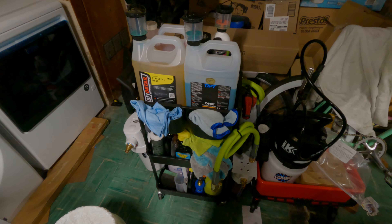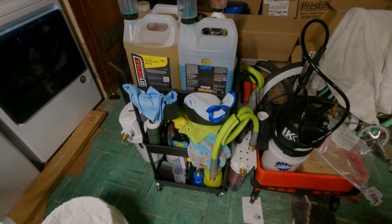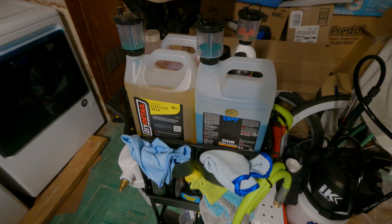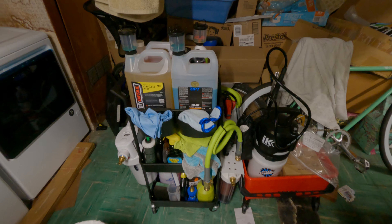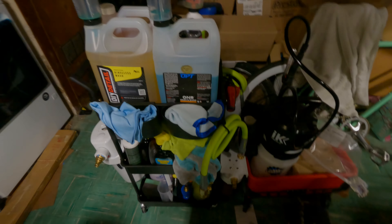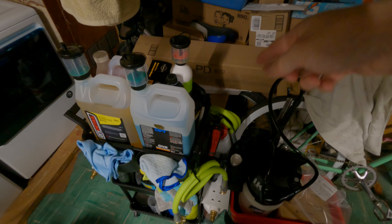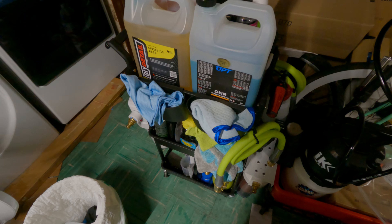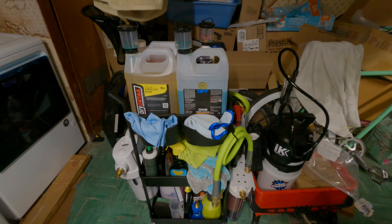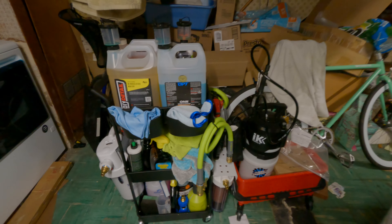I do want to change my windshield wipers — they're getting worn out. It's been a little over a year since I bought the car and those are the OEM wipers, so they're starting to wear out. I'm already prepared because those boxes in the back are where my new wipers are. I have the silicone ones, so they should last a lot longer than the OEM ones.